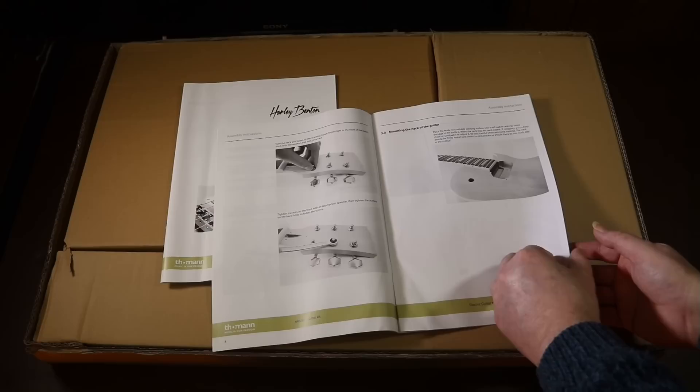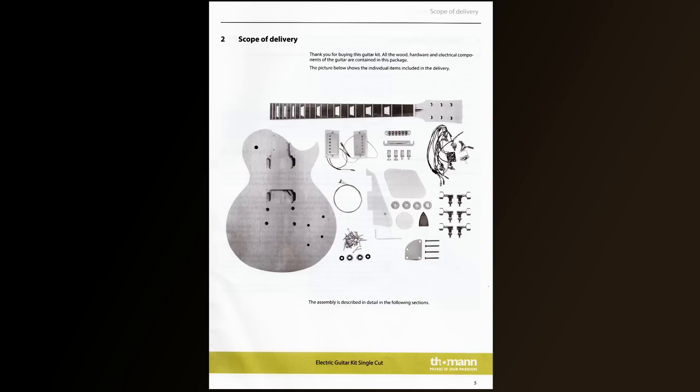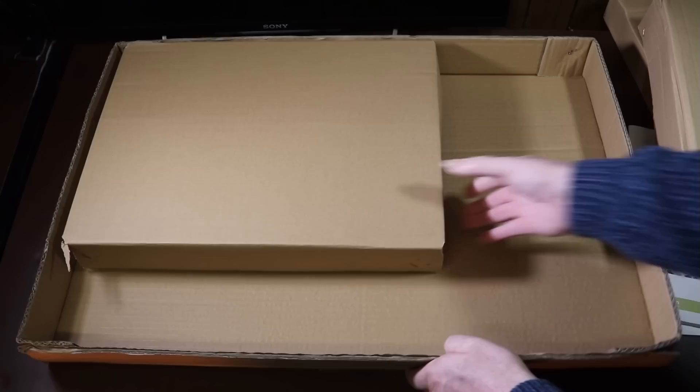I'll reserve full judgment on the instructions until we actually start putting the guitar together, to see how they match up with what we've got in the box. First of all, I'll flick to the front page where it shows you the contents of the kit and we'll just check everything's there.